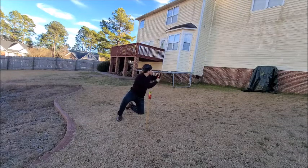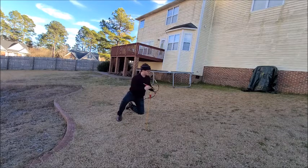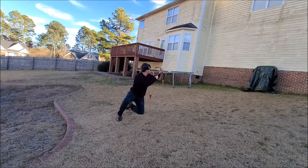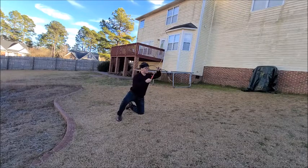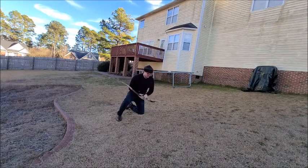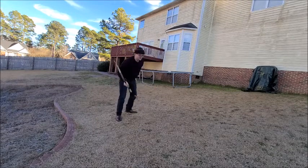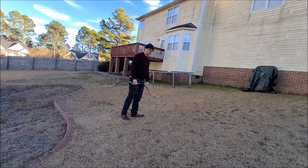Let's begin. My arrows weren't in the ideal position but I got some hits on target. Now we'll go to the next position.